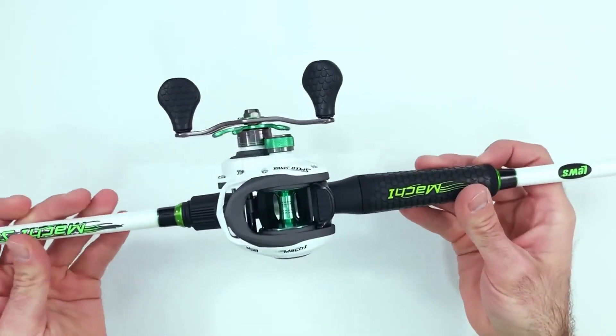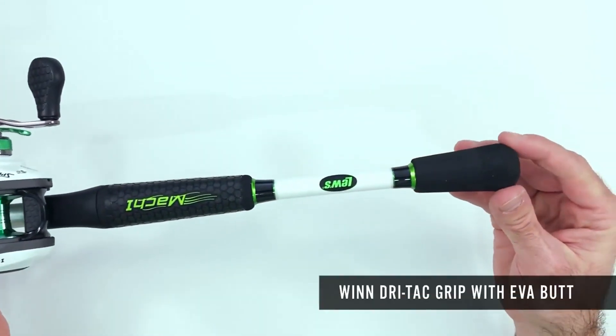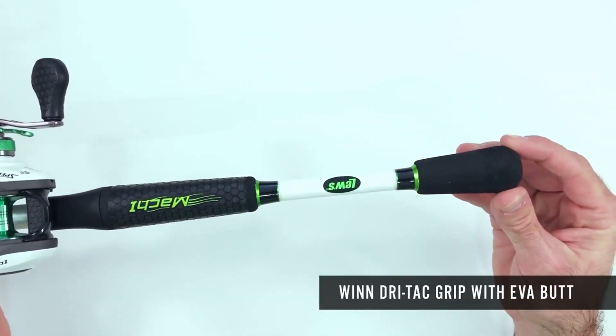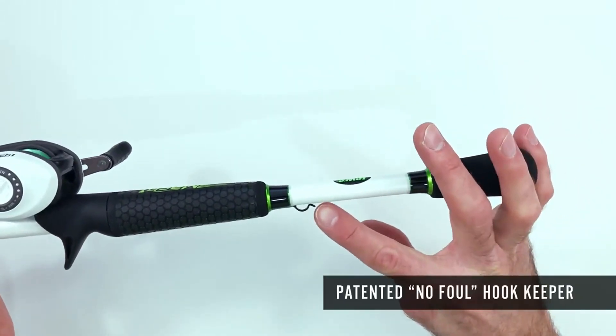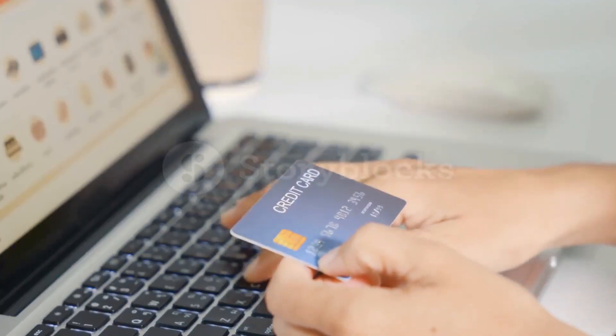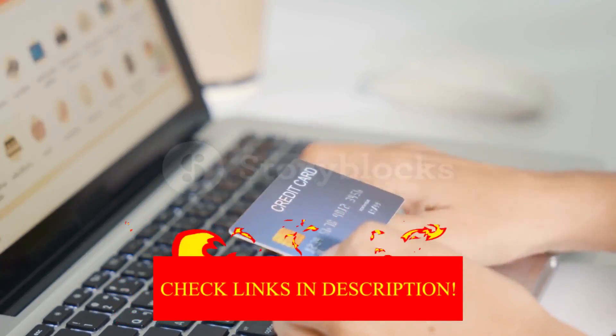Hey guys! In today's video, I'll be reviewing the top 8 best bass fishing combos. I made this list based on my personal opinion, and I tried to rank them based on their quality, durability, customer reviews, and more. If you want to know about the best pricing and more information, you can check the description links below.